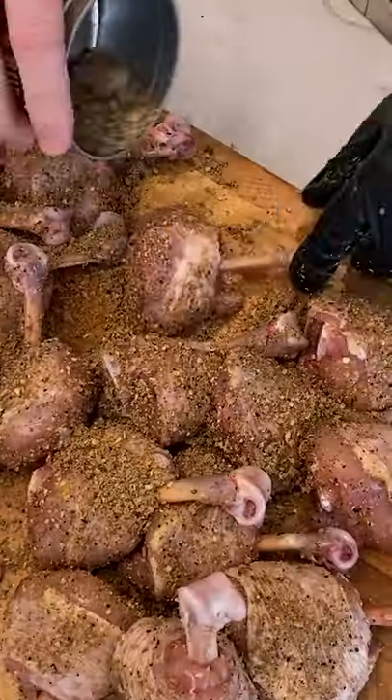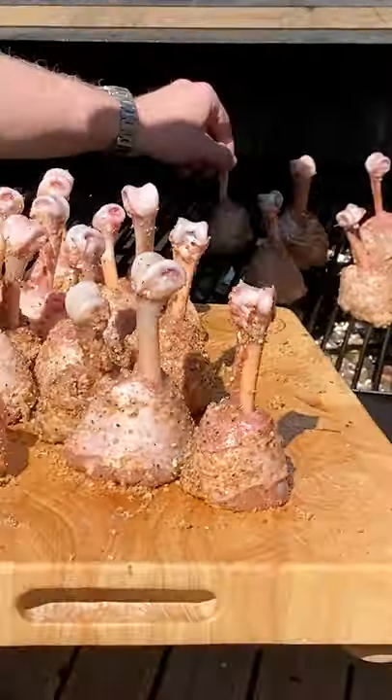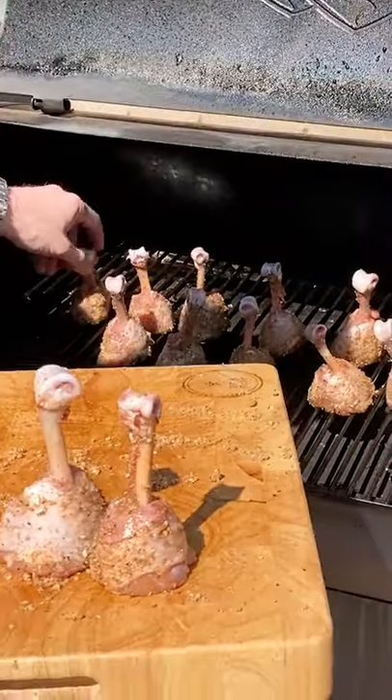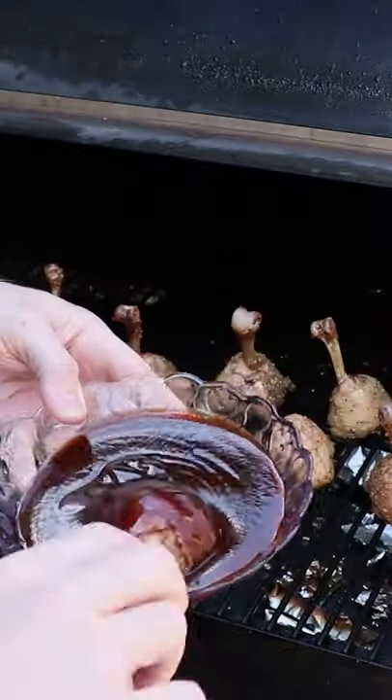Now season these up with your favorite barbecue rub and then get outside and preheat your smoker to 350. Place these legs down and when they've reached an internal of 150 to 160, you're going to want to coat them in your favorite barbecue sauce.